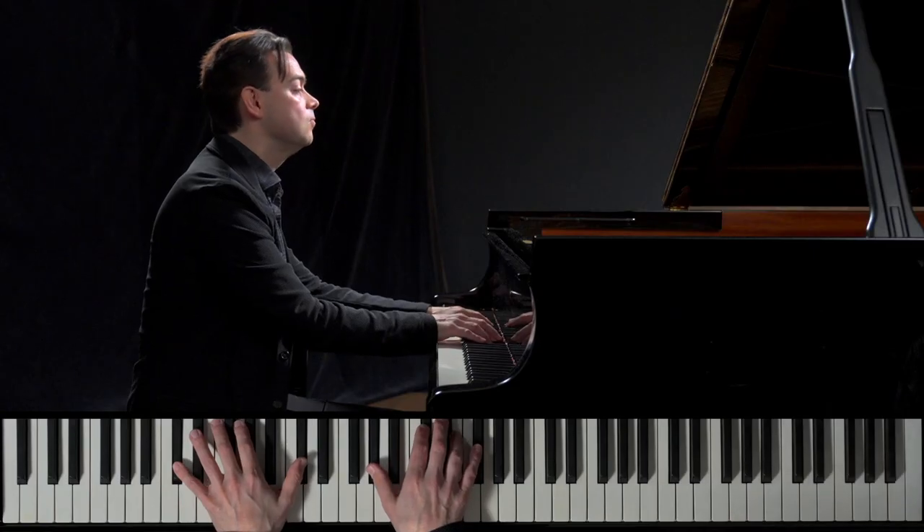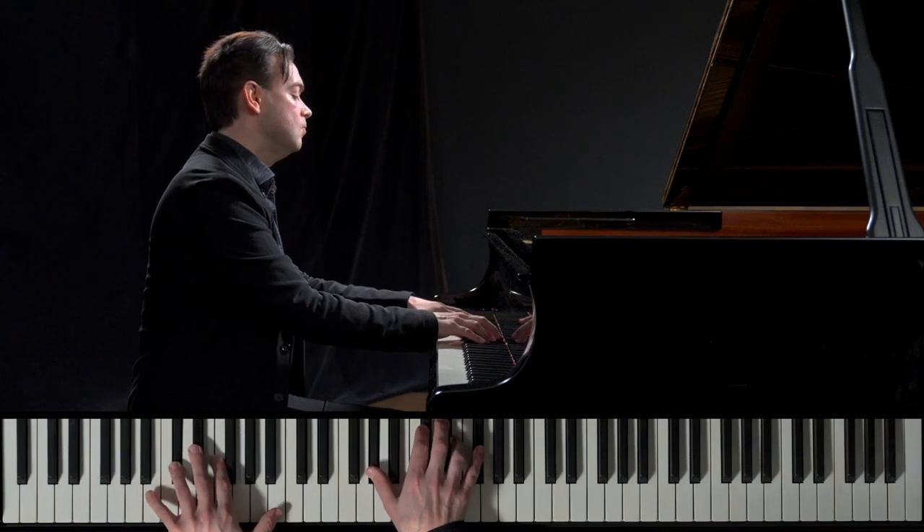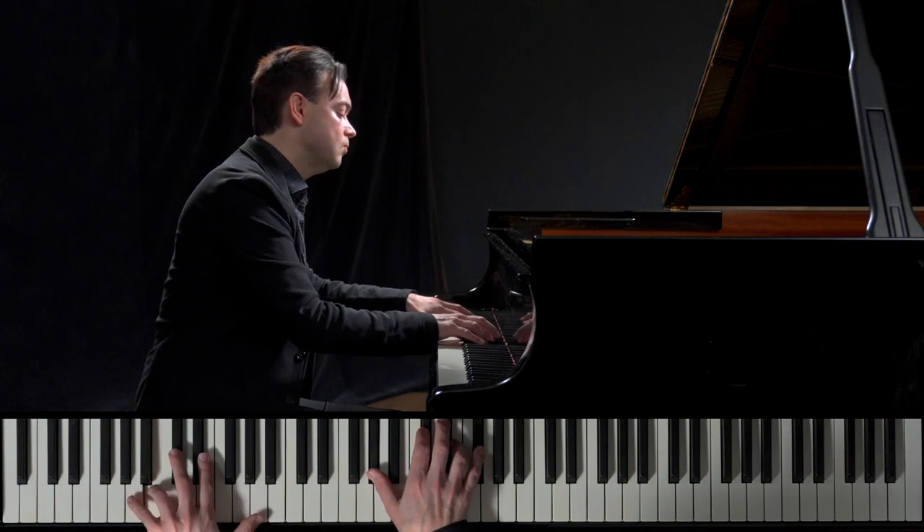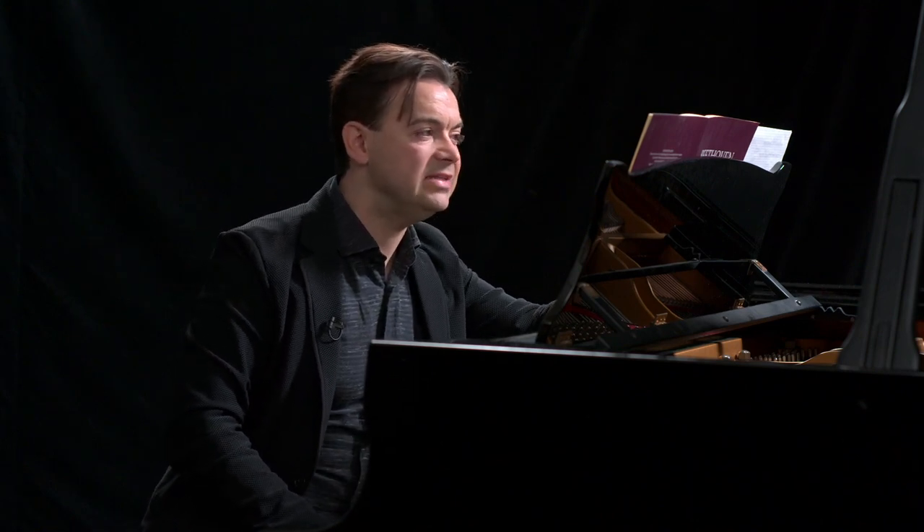Hi, welcome back to the Moonlight Course — Beethoven's famous Moonlight Sonata. We will go movement by movement throughout a series of these courses together through this wonderful piece, and we'll explore it in depth because there is just so much to find out from the detail.